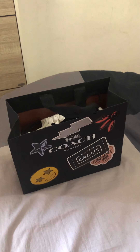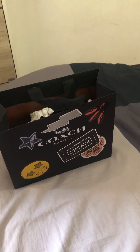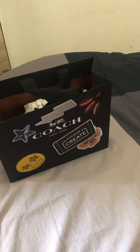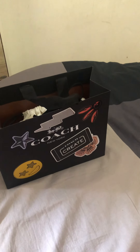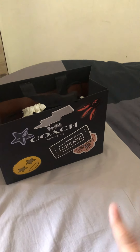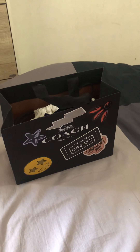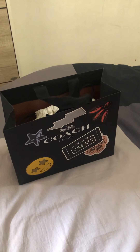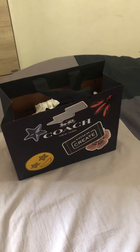Hi everyone, welcome back to my channel! Thank you so much for watching. I know I haven't been very active for quite some time, but I keep looking at people on YouTube sharing their beautiful Coach bags. This time I want to show you my latest Coach Create from my first Coach bag, which is my dinghy in green color, from the boutique in Jakarta at Plaza Senayan.